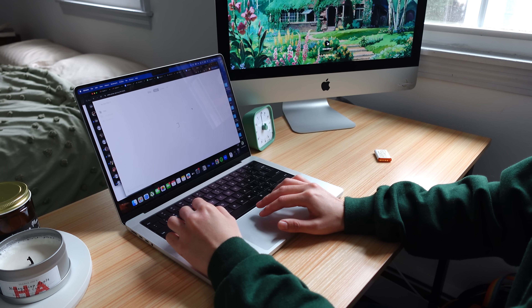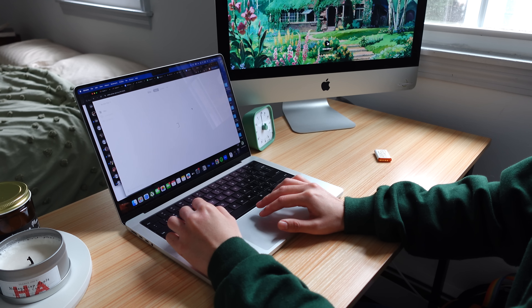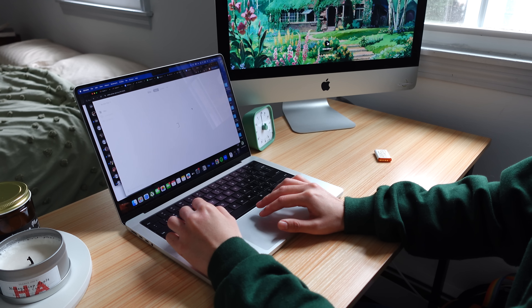Anyway, here is what the back looks like. I think I'm going to go back and add a little bit different shaping to the neckline — I think it's ended up just a little bit too wide for what I'm wanting to do. But we'll see if I actually do that or if I just stick with this.